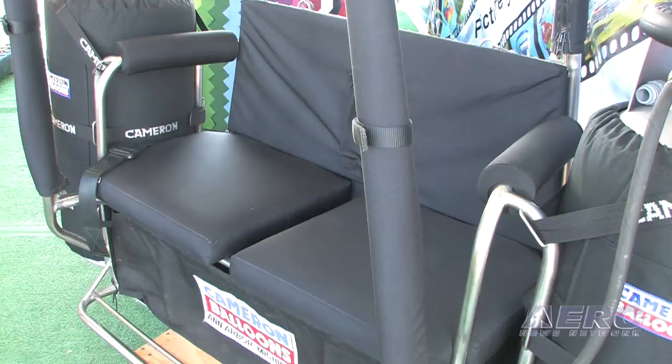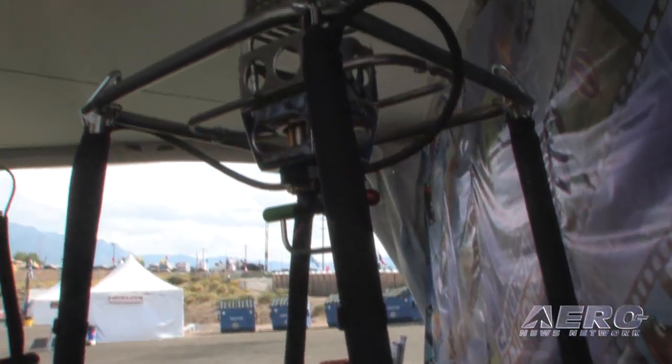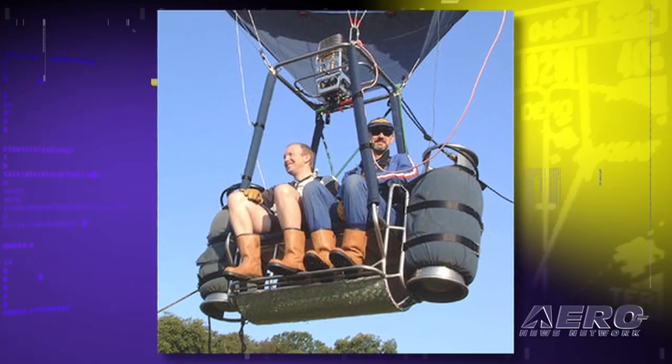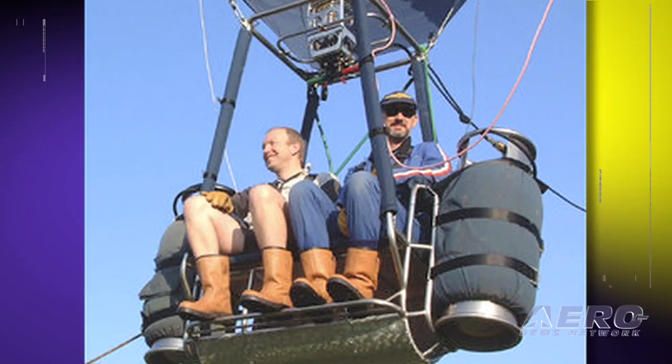Is there any difference overall in the handling or how you would operate this system? No, it's very similar to a conventional balloon. We have two fuel tanks and a single burner with lots of redundancy — two completely separate fuel systems. It would handle just like a regular balloon, and it would be a similar size too. Typical size for this configuration would be 65 to 77,000 cubic feet, which is a fairly standard size.